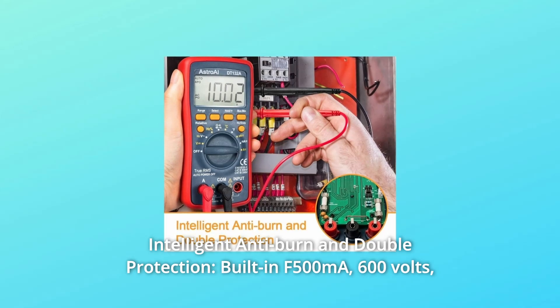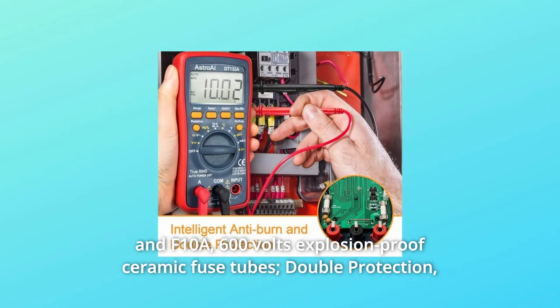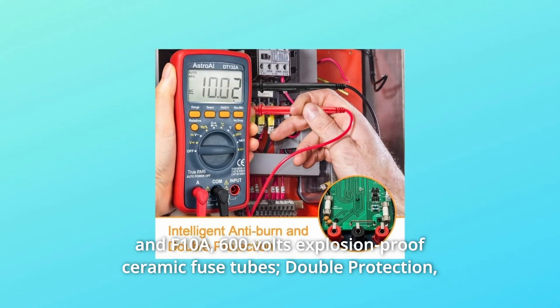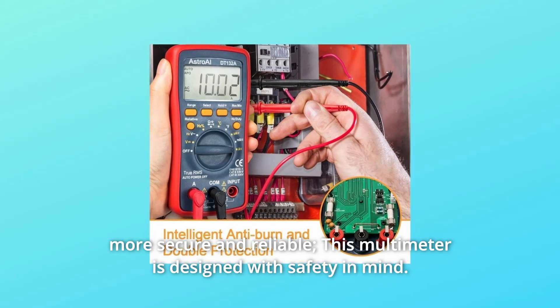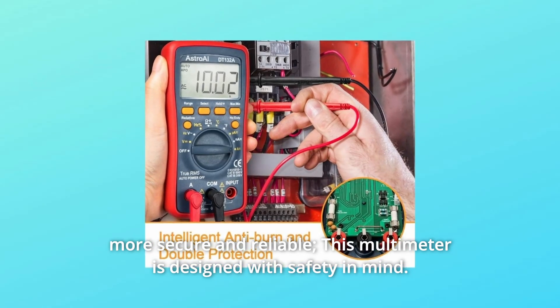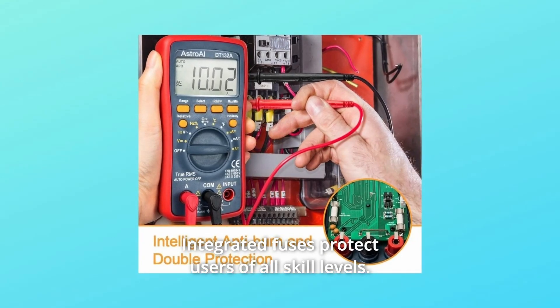Number 2: Intelligent anti-burn and double protection. Built-in F500mA 600V and F10A 600V explosion-proof ceramic fuse tubes provide double protection, making it more secure and reliable. This multimeter is designed with safety in mind — integrated fuses protect users of all skill levels.